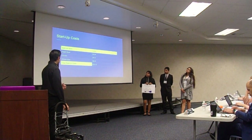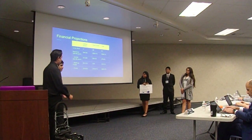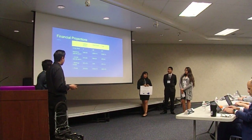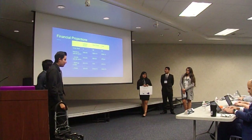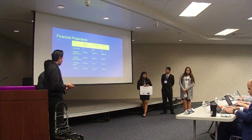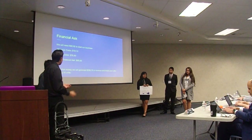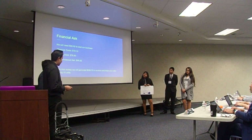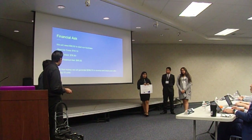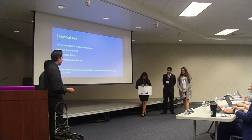Our startup costs would be $92.12. For our financial projections, if we sell our products, we should be able to make around $299.70 in revenue. Once we remove the cost of goods of $76.90 and the startup costs of $19.50, we should make about $203.78 in profit. We will need $95.92 for our business, and we should break even after selling 10 units.